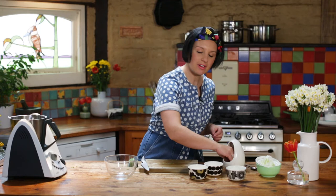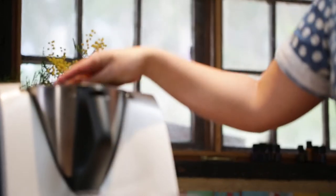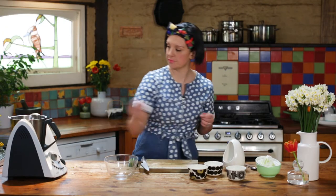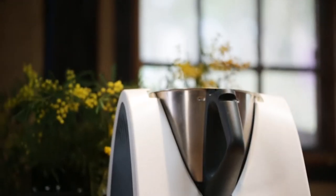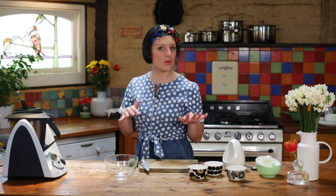To finish this guacamole off, a good amount of sea salt. And if you like your guacamole hot, you can add some ground chili. Now all that's left to do is blend your guacamole — you can have it smooth or chunky.